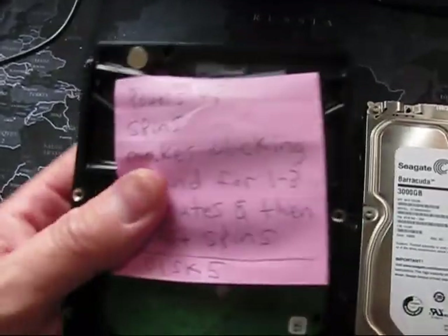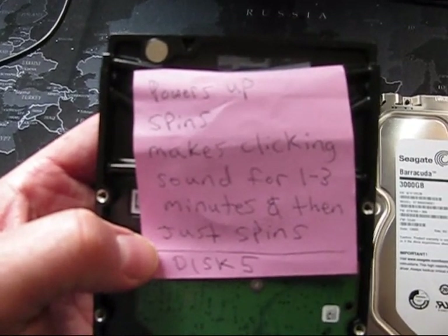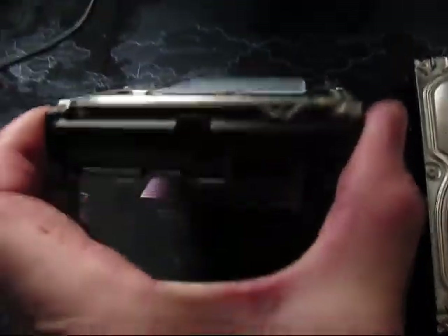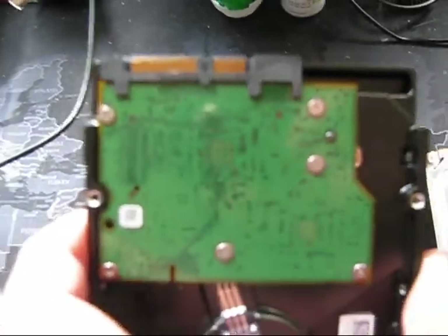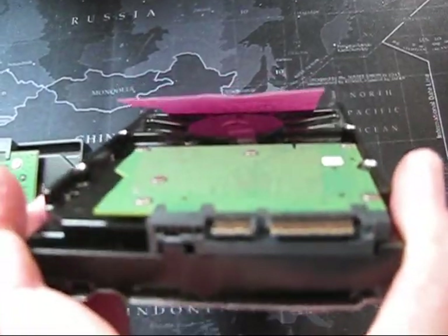This one powers up — same thing. It spins for about one to three minutes, then just continues to spin. Not sure what the problems are. The connectors are good and the circuit boards are good on both of them — drives five and six.